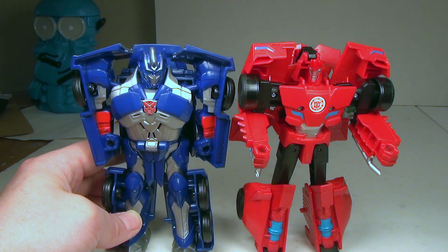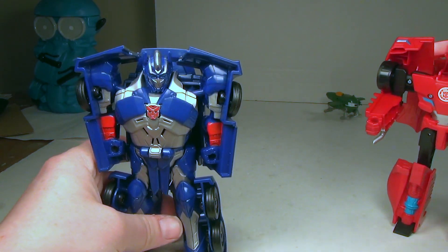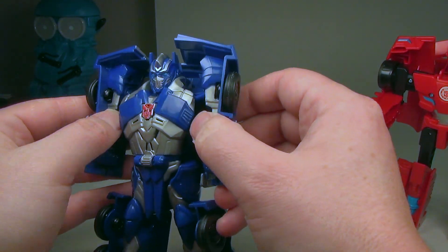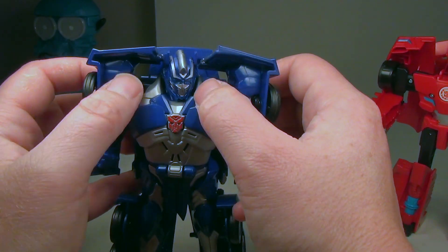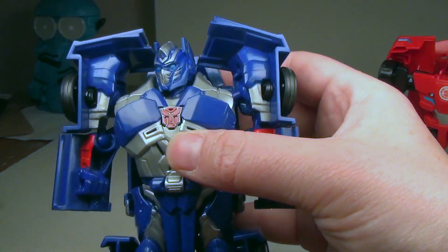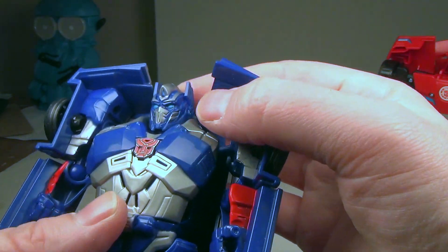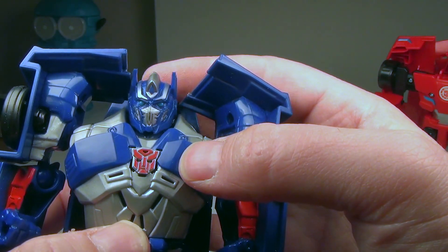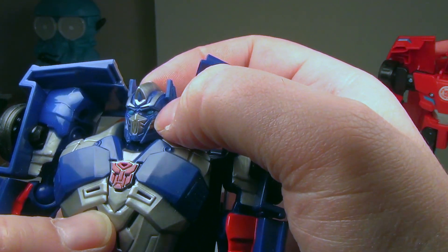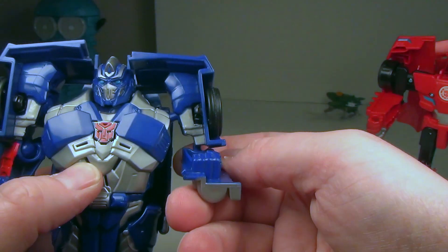He's pretty cool — he's got some red paint, some silver paint on the chest and arms, and silver on the head with nicely painted eyes. They did a nice job on that. I wish they could do that for the actual Generations line, or I guess they're calling it the Premier line now.